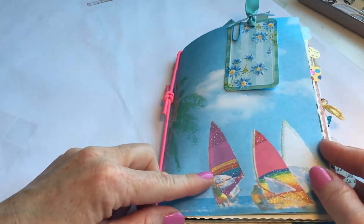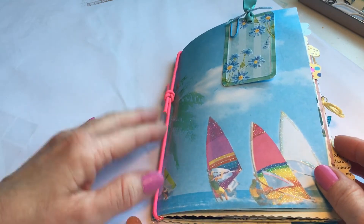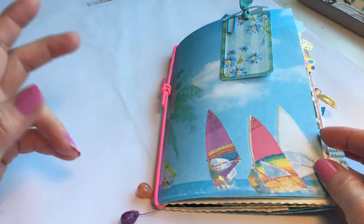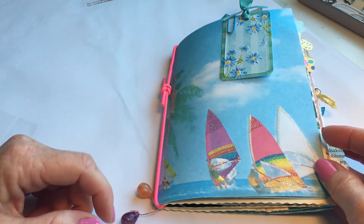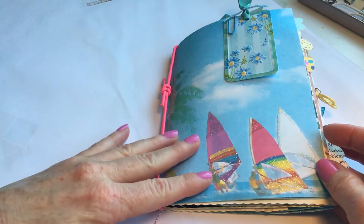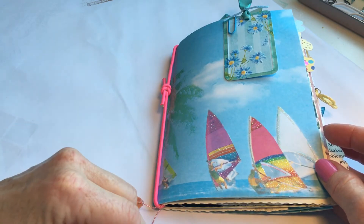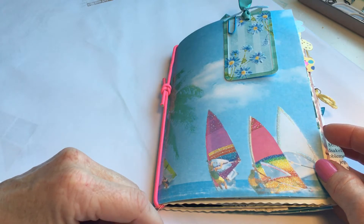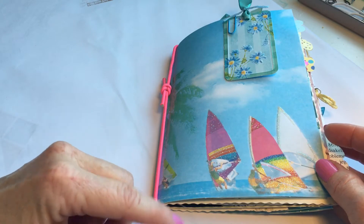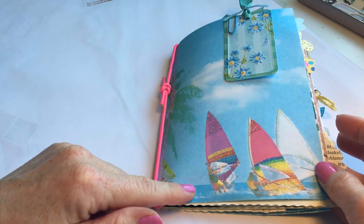Hi everyone, it's Venke. I have a quick easy little project share for you today. I didn't plan on making a video for this, but then I thought it might be helpful for all the newbies out there. This is just a single signature that I made for a swap over at the Junk Journal Junkies on Facebook — it's a monthly swap, and this is for June. The theme for this signature is summer.